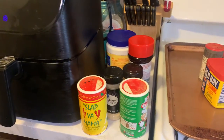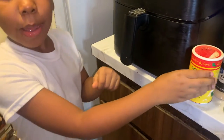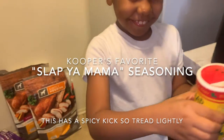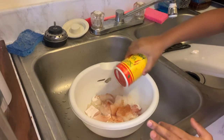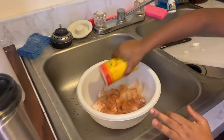Now we're going to add all these seasonings. You want to do that one first? Go ahead. Don't go crazy with it because that one's a little spicy. I'm going to try to get it over on all the sides too. That's enough. That's plenty.